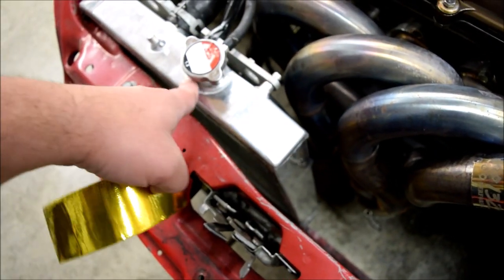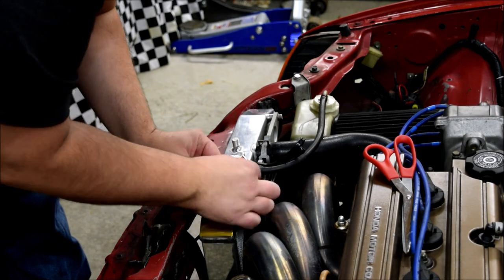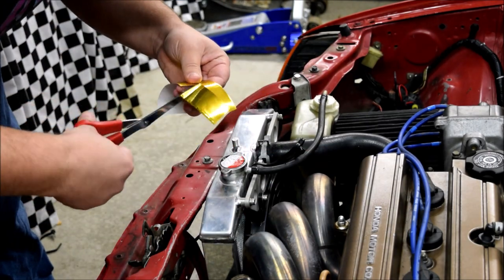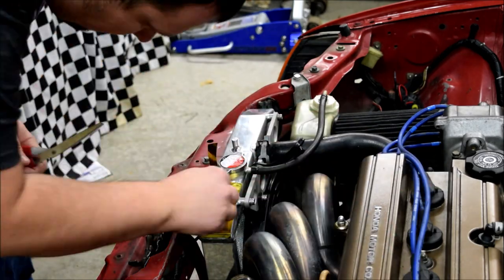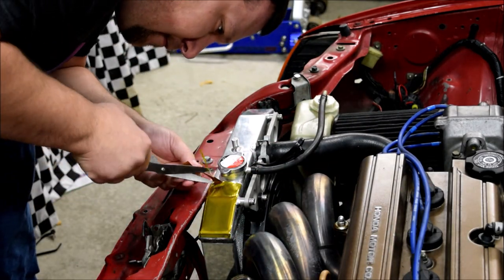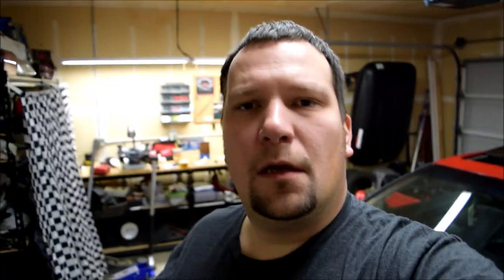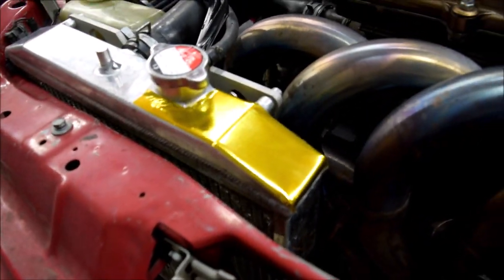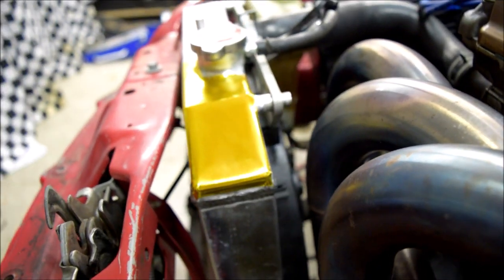I'm going to do this little piece right here first — going to cut around the cap and try it out. That was super easy to work with. It's pretty thick and it laid down really easy. So now time to get the rest of it covered, and then we'll look into doing the intake. Let's go.